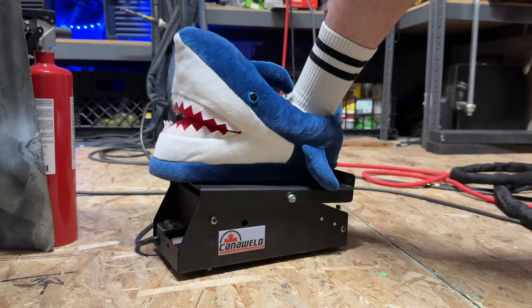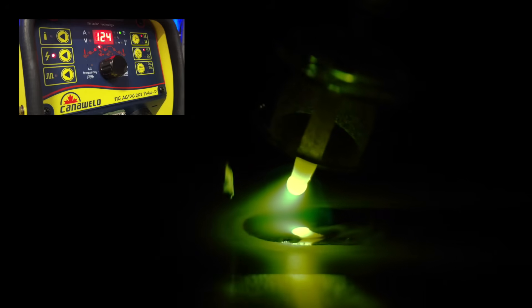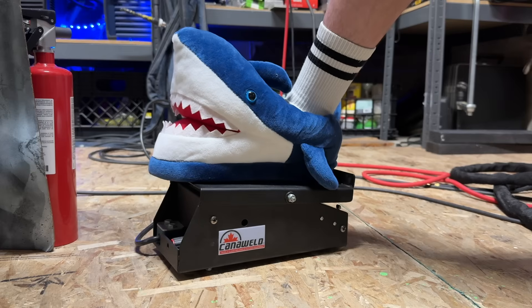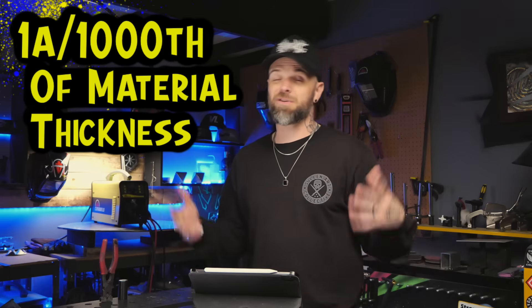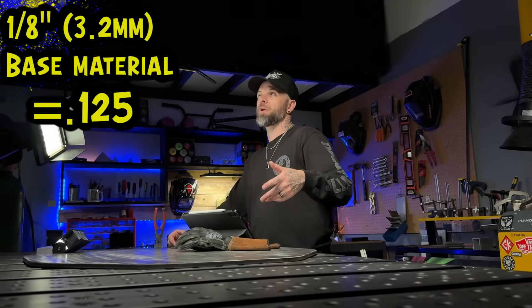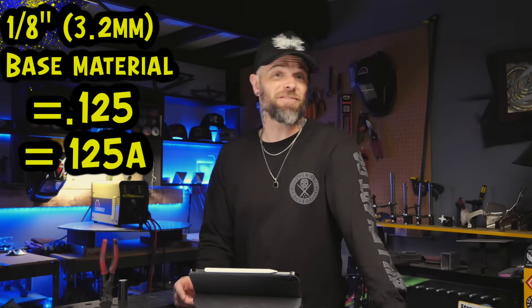Amperage: set it higher than you think you're going to need, within reason. I use a foot pedal that controls everything — the metal is going to heat up as you're welding from start to finish, so the foot pedal lets you make adjustments as things heat up. The general reference most people use online is about one amp for every thousandth of material. For example, for one-eighth inch aluminum (3.2mm, or 0.125 inches), you'd need approximately 125 to 130 amps, give or take.